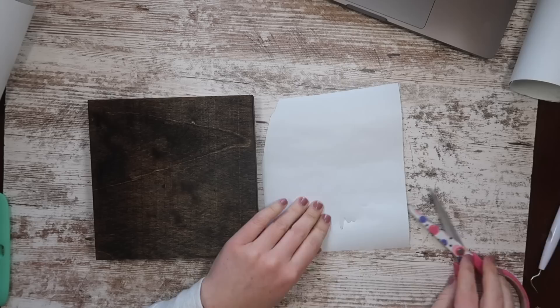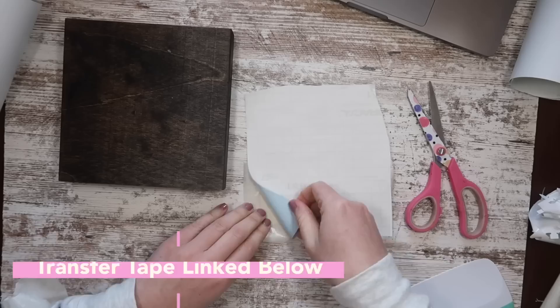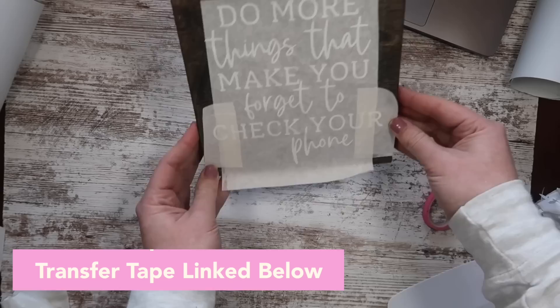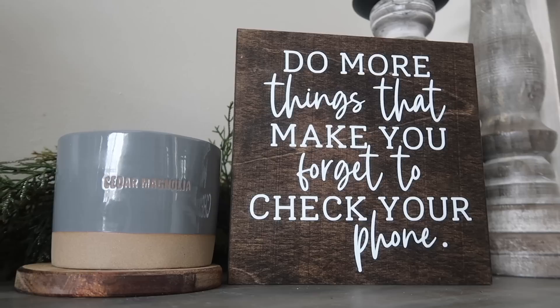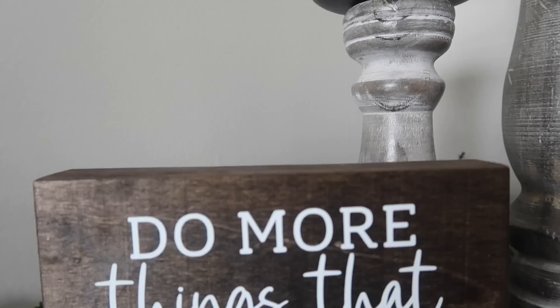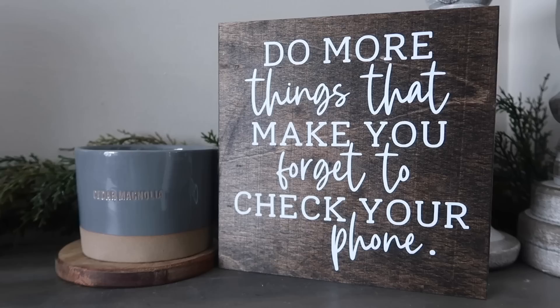After weeding out my white matte vinyl, I'm using my favorite Expressions Vinyl transfer tape. I use this on painted and stained surfaces because it picks up your vinyl decal without ripping off the pretty stain. The saying is 'I'm trying to be more present in 2022' — this looks like something you'd pick up at a market or boutique, and it was under a couple bucks to make with that free cut file.